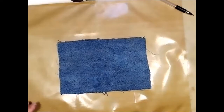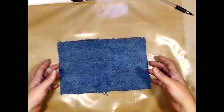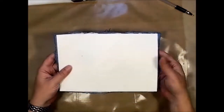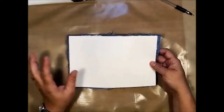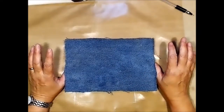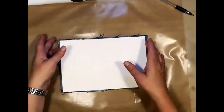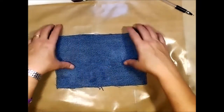I've gone ahead and cut out a piece of denim from the leg of my husband's blue jeans and I've attached it to a piece of cardstock using matte medium. I'm going to give this a quick dry with my heat gun. Just FYI — when you're heating material, especially denim, I would come from the underside and dry it so as to not burn the denim.